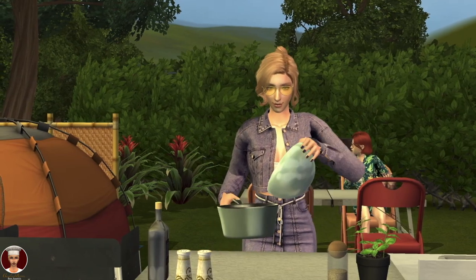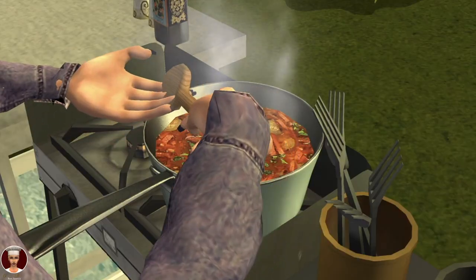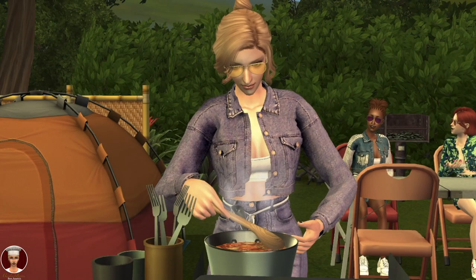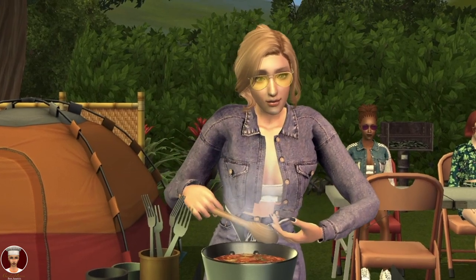Place a medium pot with beef broth over medium heat and bring to a boil. Stir in chicken sausage and pickles and cook for five minutes. Add salami, bacon, capers, onions, and pickle juice, and continue cooking for another five minutes.